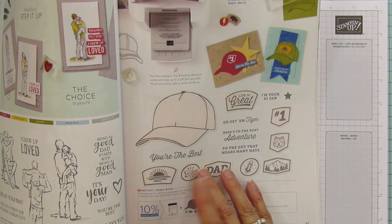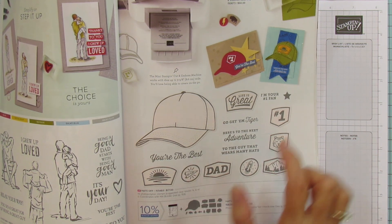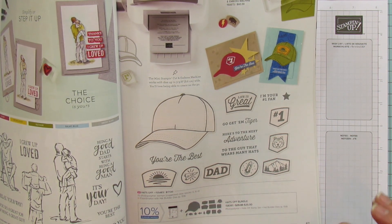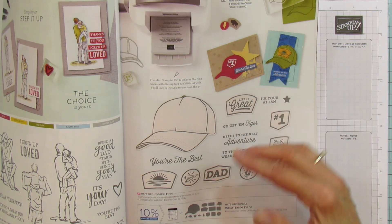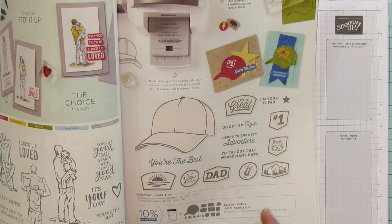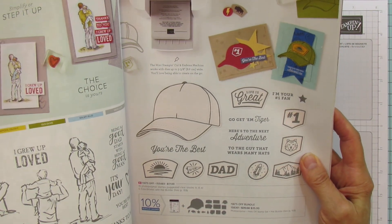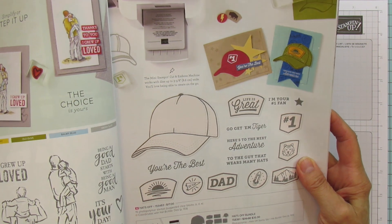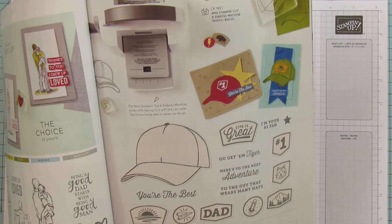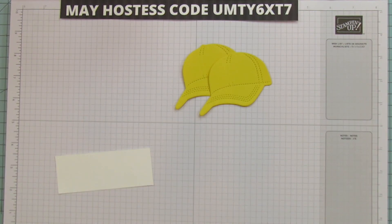We are going to use 'You're the Best' and the little star from this bundle. You can use any sentiments with this. There's one that's great for someone who loves the outdoors, someone who is adventurous. This one's got a little tiger on it. The hat is all stitched. You can even emboss these with camouflage embossing — my mind is just reeling with ideas.